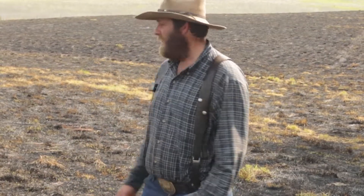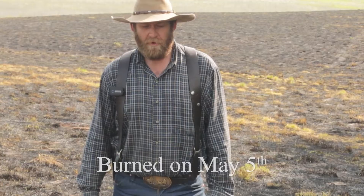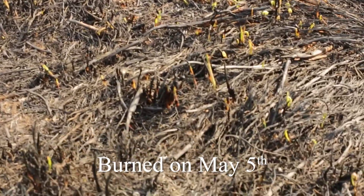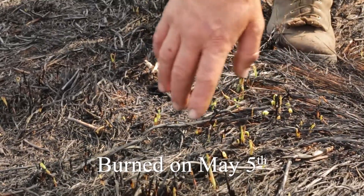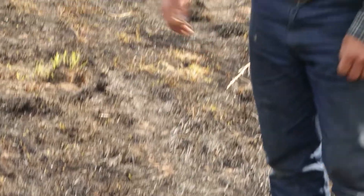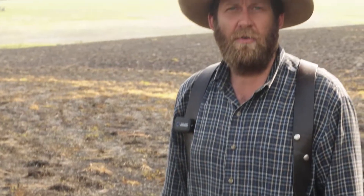I'm standing here in a native grass field that's for seed production, that was burnt just four days ago. You'll see already these little shoots of big bluestem are starting to come back up after just four days. We'll go look at another field that was burnt two weeks earlier and see how it's progressing along.